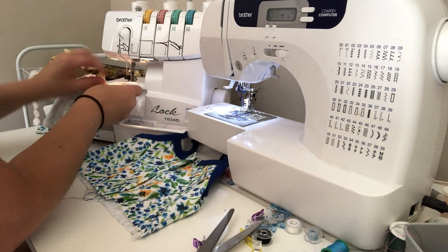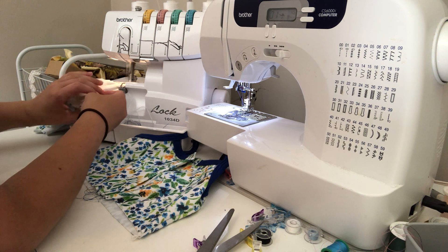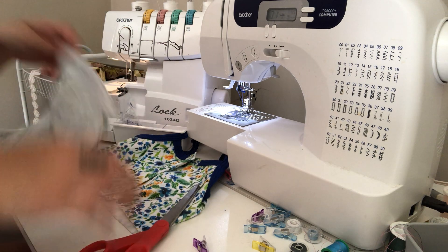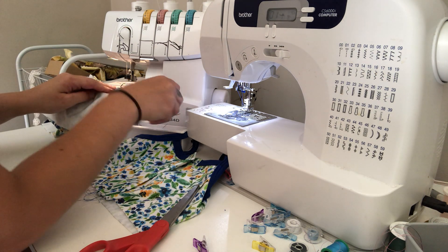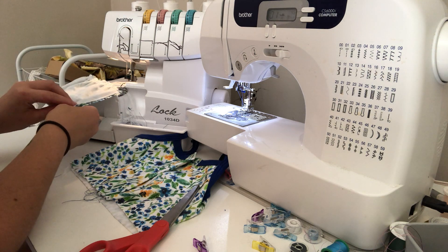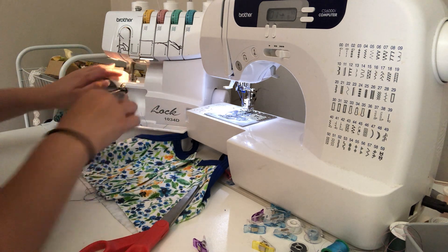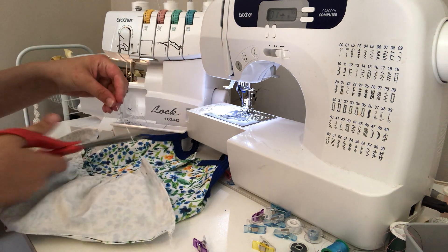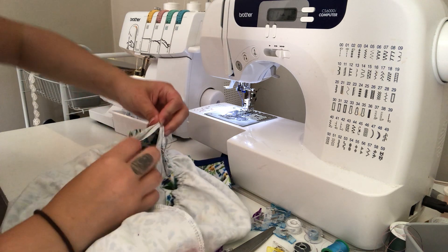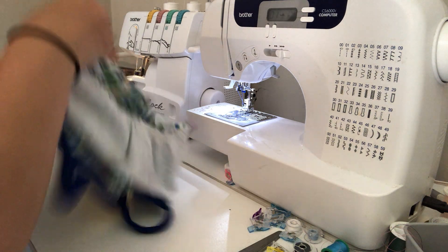I'm going to search the short ends and then pin the peplum onto the bodice. I'm going to line up the side seams — the side seams for the peplum piece and the side seams for the bodice piece — throw a pin in it, come around to the other side, and do the same.